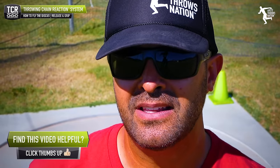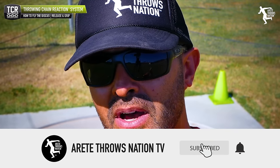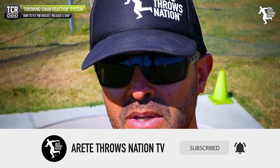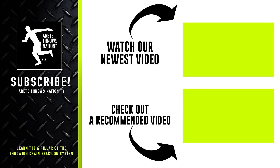Thanks so much for watching. If you like this video and find it helpful, hit the subscribe button, comment, give us a thumbs up, and check that notification so you don't miss our upcoming videos. Be sure to subscribe, visit our website for free videos, click the links below - we have links to our free mini course. Check out our website for camps and detailed information. Throw farther faster by understanding the science with the Throwing Chain Reaction System. Thanks so much for watching.